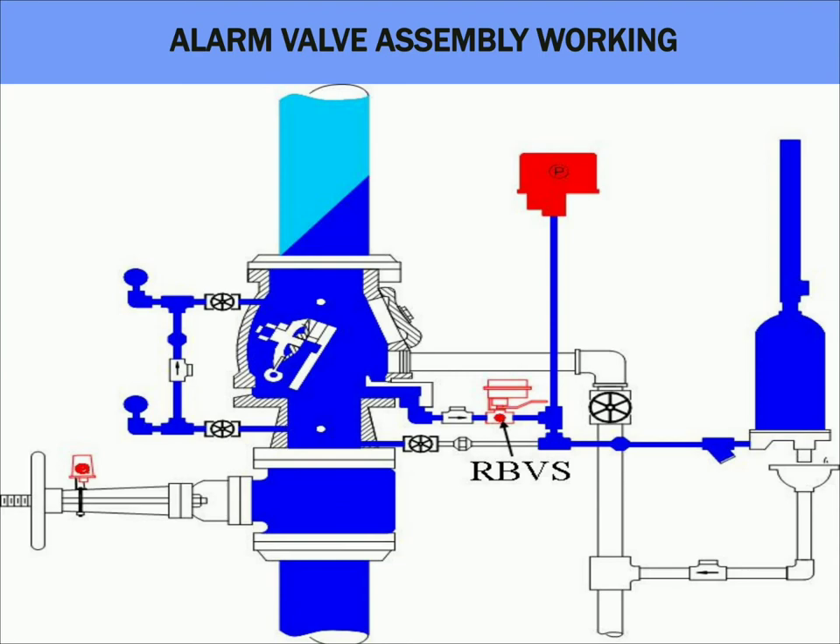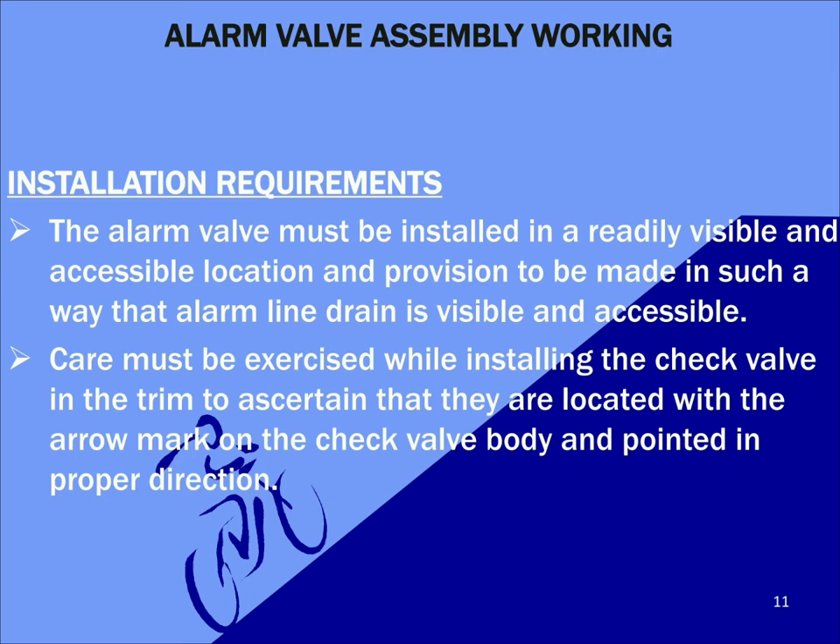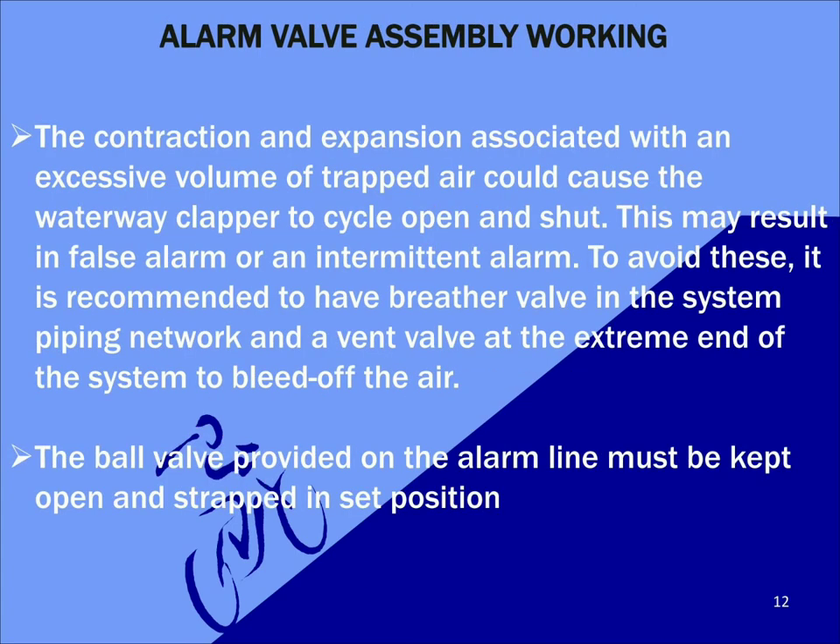Now let's discuss the installation requirements for an alarm valve. The alarm valve must be installed in a readily visible and accessible location, and provision must be made so that the alarm line is also visible and accessible. Care must be exercised while installing a check valve in the trim to ascertain that the flow arrow mark on the check valve body is pointed in the proper direction. The contraction and expansion associated with excessive trapped air could cause the waterway clapper to cycle open and shut, resulting in false or intermittent alarms. To avoid this, it is recommended to have a breather valve in the system piping network and a vent valve at the extreme end of the system to bleed off the air. Also, the ball valve provided on the alarm line must be kept open and strapped in that position.